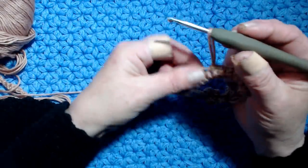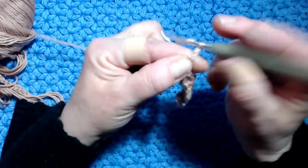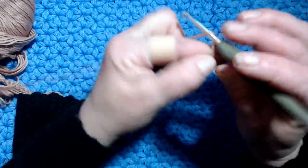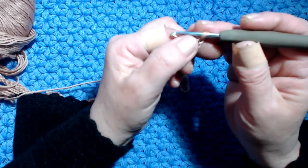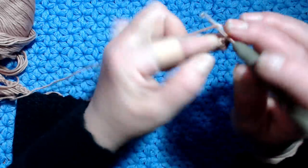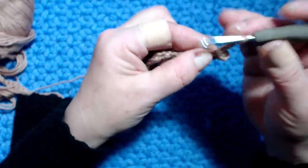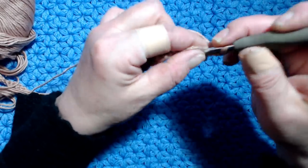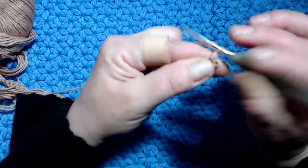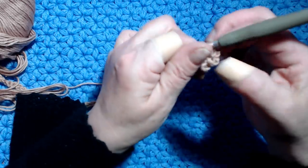Now we do the second motif - I'll show you again how to do it. I work 10 chains, counting from the hook: 1-2-3-4, in the fifth chain I work a slip stitch. Then 3 chains, re-enter in the same stitch and work a slip stitch.